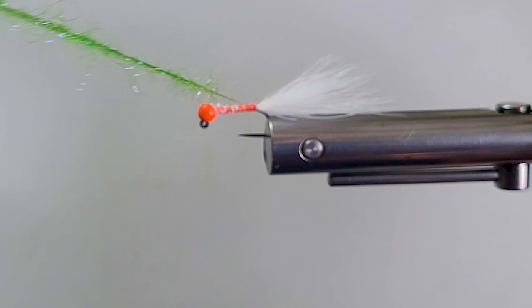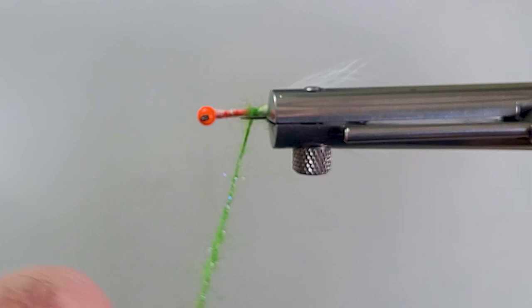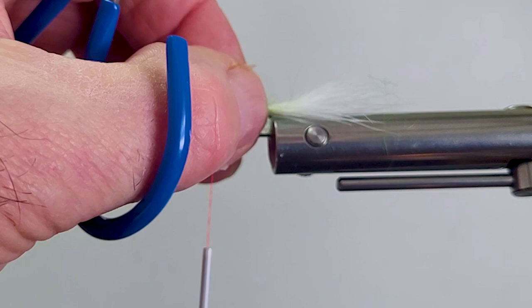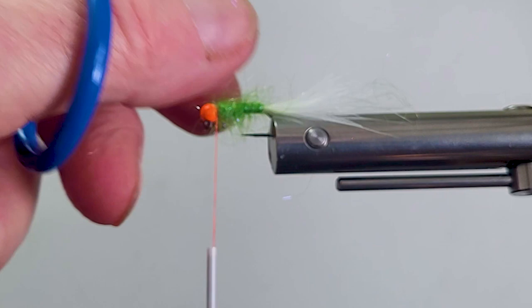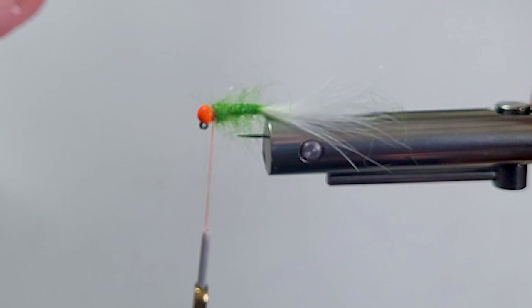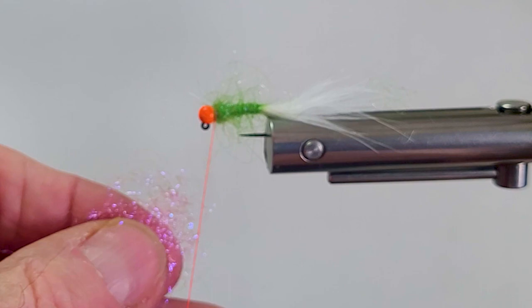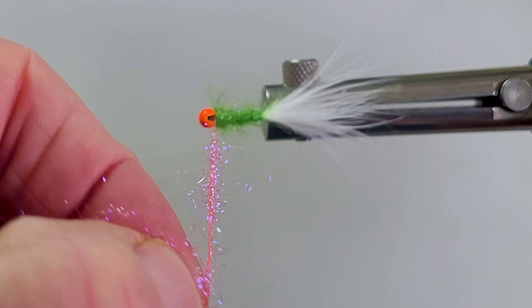I'm just going to go from the back and work my way up. That little poke-through there is okay. We've got a nice buggy body with the way I blended those materials — with the African goat you see the nice soft materials, and there's a little speckle from the UV Light Olive Ice Dub in there. It's a great blend. I like to blend a lot of materials. I'm not putting a hackle collar on it, but I'm just going to give the front a little more pink definition — just a little bit — and leave it nice and buggy.